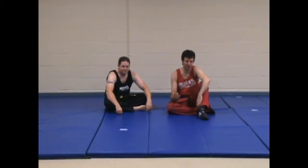Hi, welcome to MMA Made Easy where we break hard techniques into easy chunks. Today we're going over shoulder lock one from side control switch two.